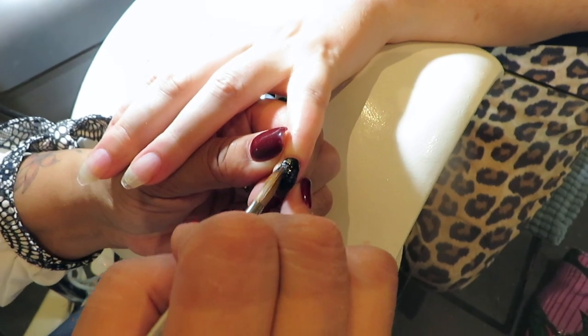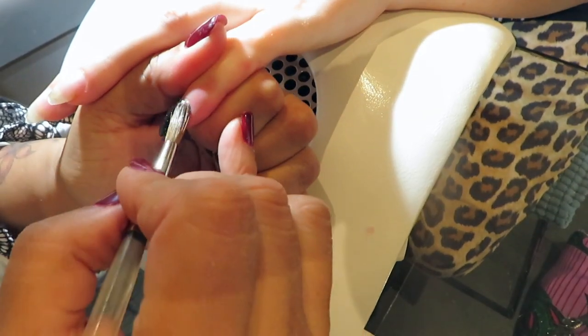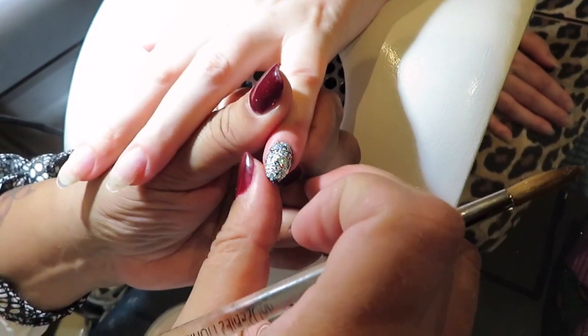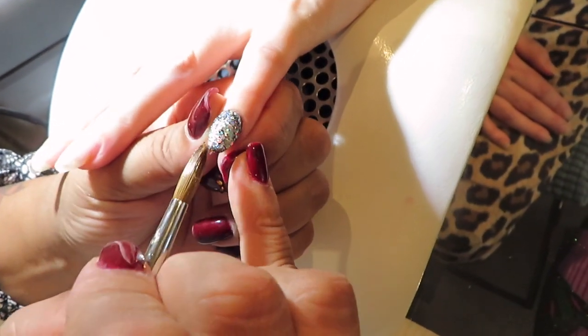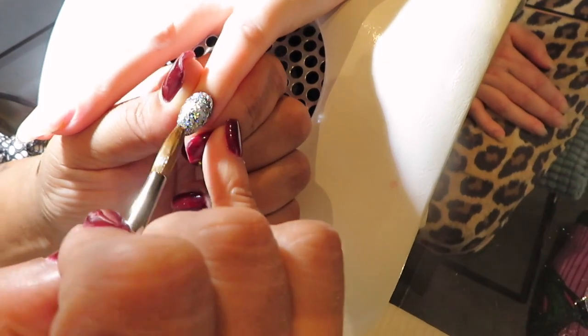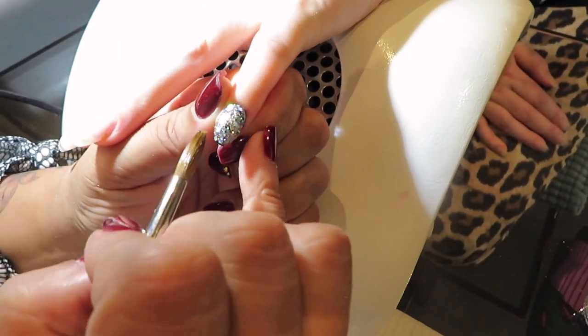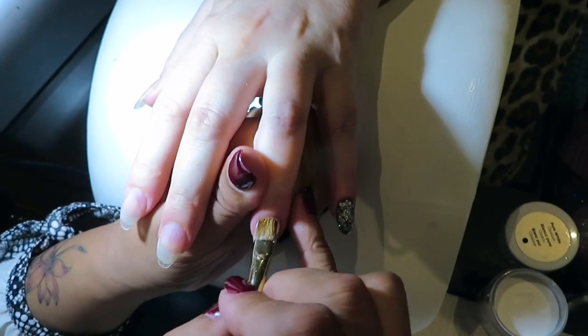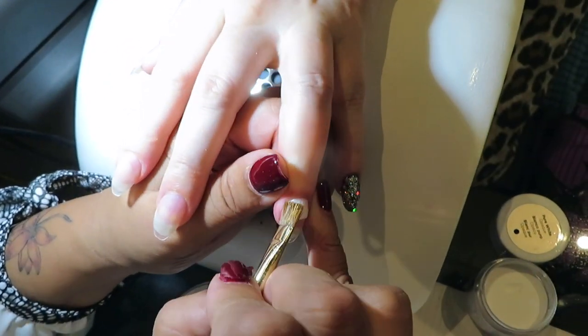It's very annoying, this black, because it sticks to everything. This is the glitter I'm using on top of the black — I love glitter, everybody knows it. It's silver, very nice. And on the next nail I'm going to make some lines in black and white.